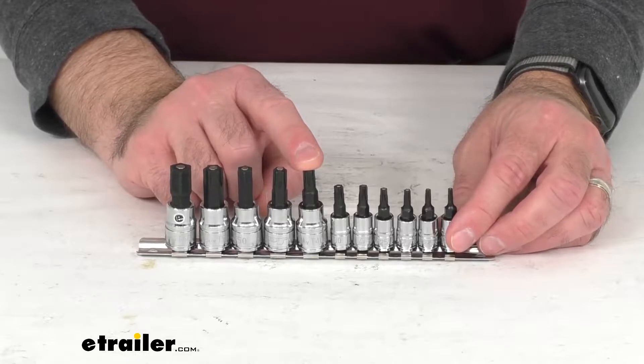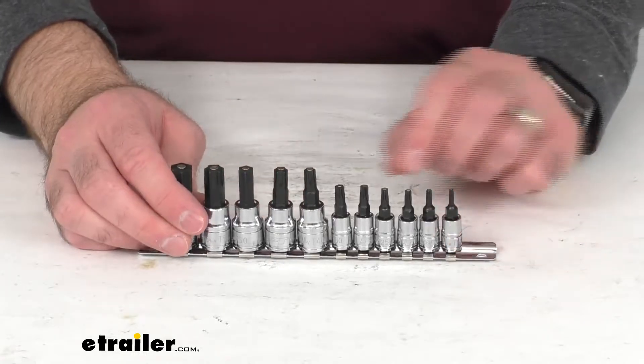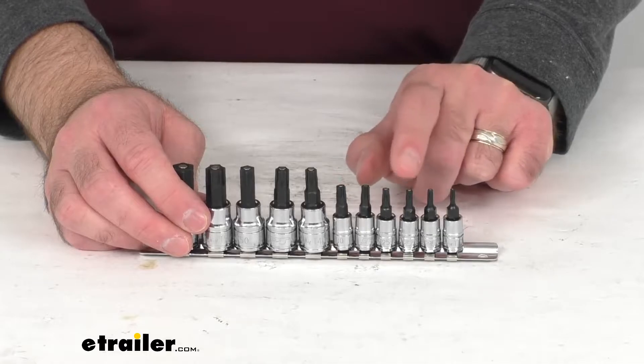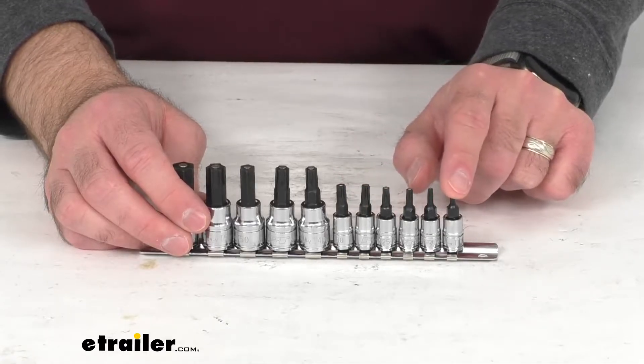And then you're going to get the 1/4 inch drive by 37mm bit sockets: T30, T27, T25, T20, T15, and T10.